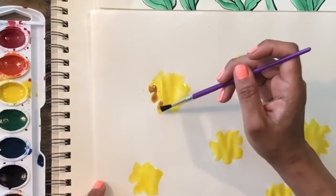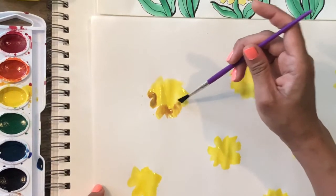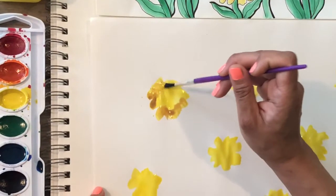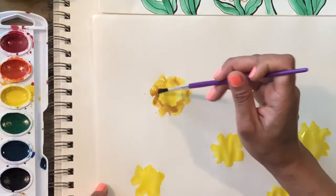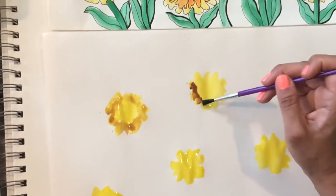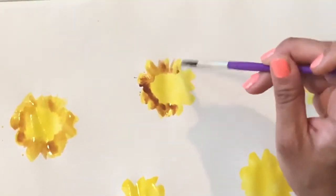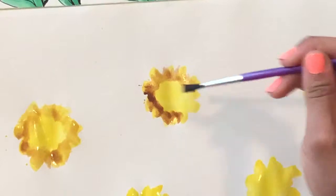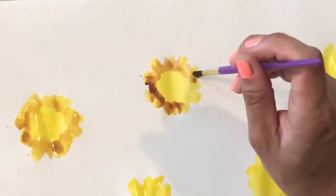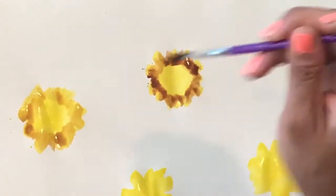This technique is called wet on wet. We did not wait for these centers to fully dry. We are painting with just a little bit of brown over these centers while they're still wet. Let the paint do its thing — it's going to bleed in with the other color, and that is exactly what you want. That is the effect of this technique: wet on wet.